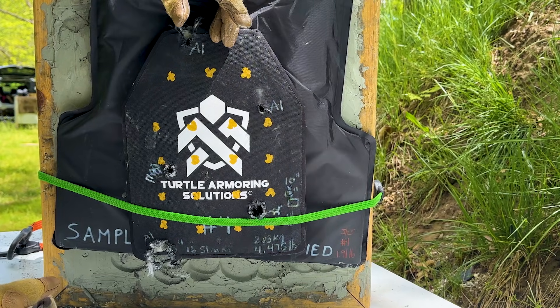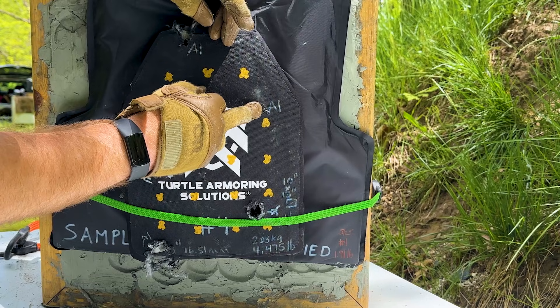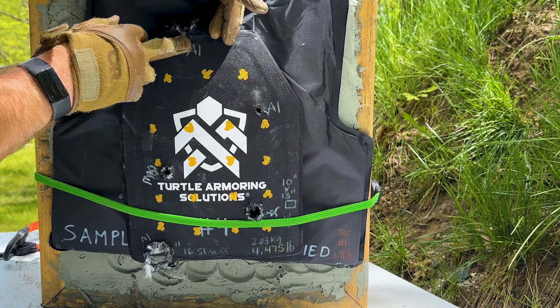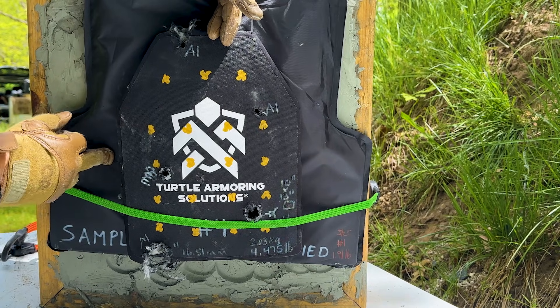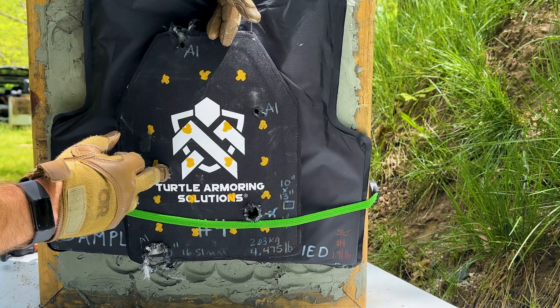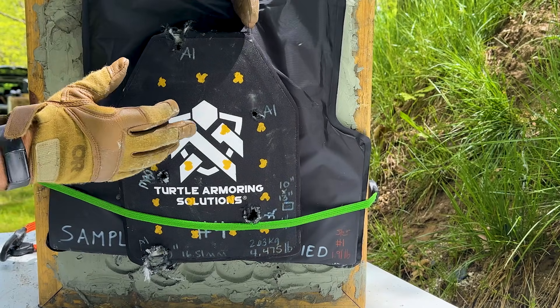Our M855A1 — the first shot was way down there, not sure how that happened. Then our 20-inch shot was right there. The 22-inch was right there — that is not a fair hit, I gotta check my offset. Then we threw the 3A backer behind there. The 16-inch was under spec, and the 22-inch was over spec. Place those bets in the comments below.